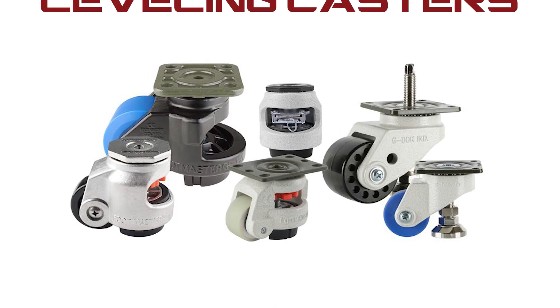Hi everyone, I'm Bryce Anderson with OneMonroe and welcome back to another OneMonroe Minute. Today I will be highlighting our leveling casters.